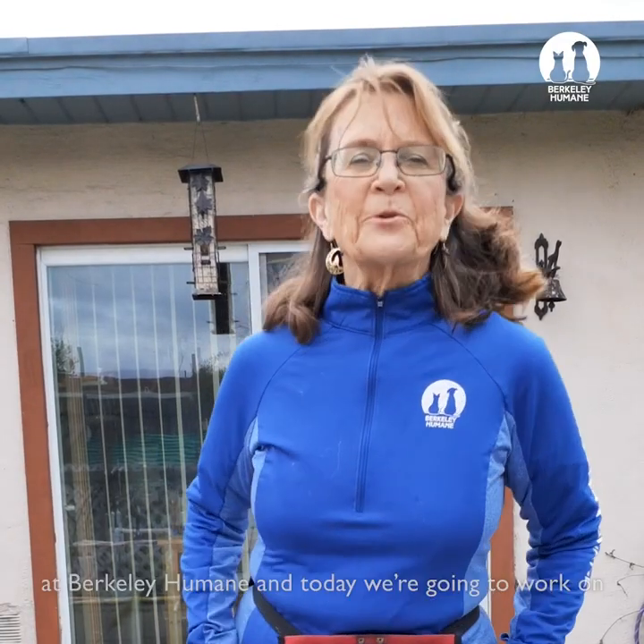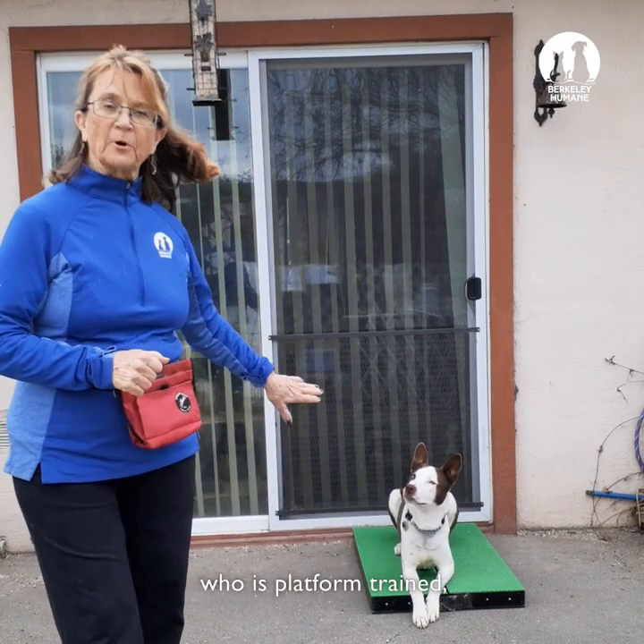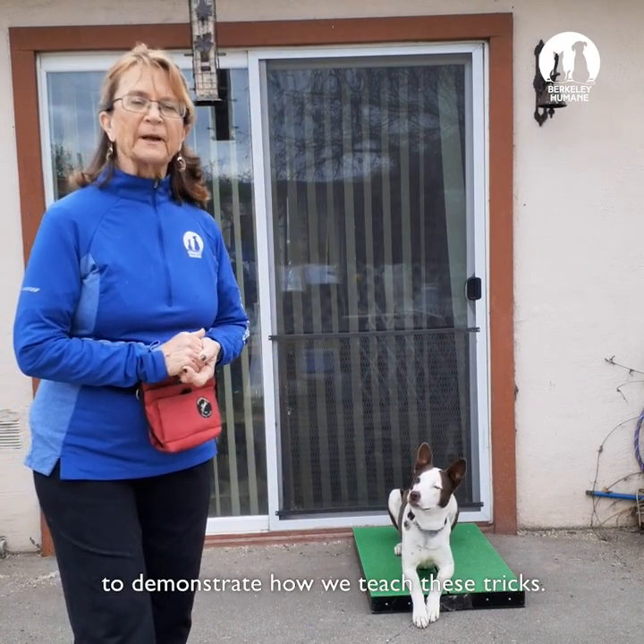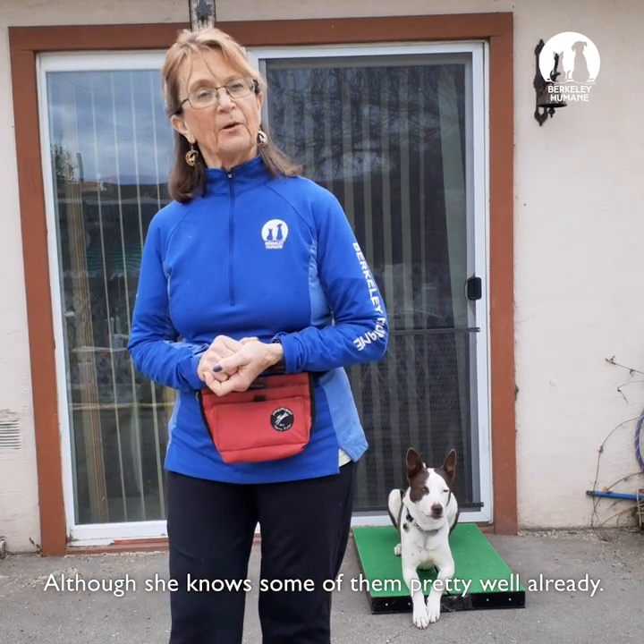I'm Nancy Frensley. I'm the training manager at Berkley Humane, and today we're going to work on three tricks that are known for helping to keep your dog fit. They are spin, sit up, and roll over. These all exercise the core and they're known as doggy pilates. I'm going to use my dog Paw Paw here, who is platform trained, to demonstrate how we teach these tricks, although she knows some of them pretty well already.